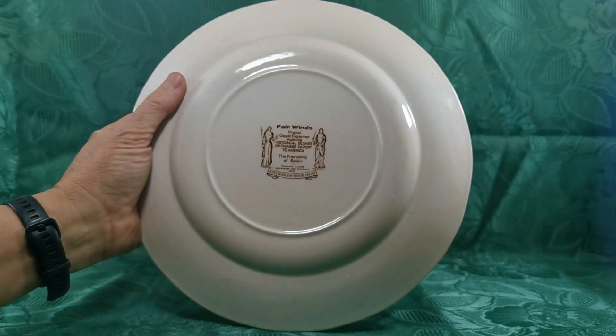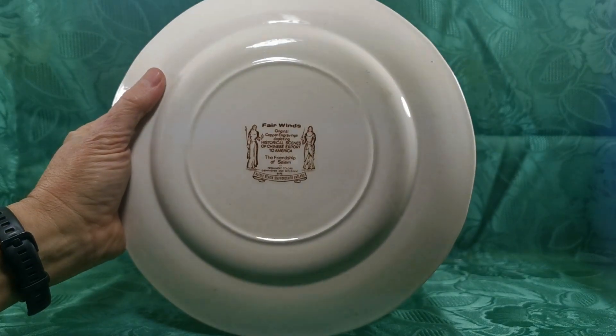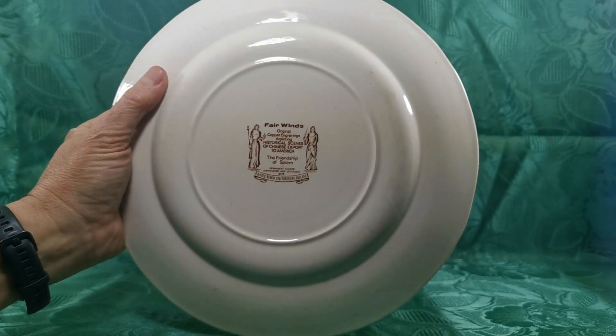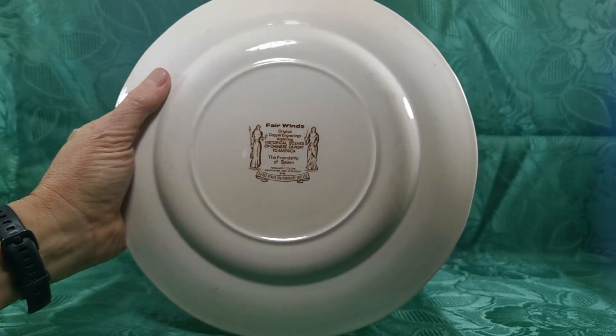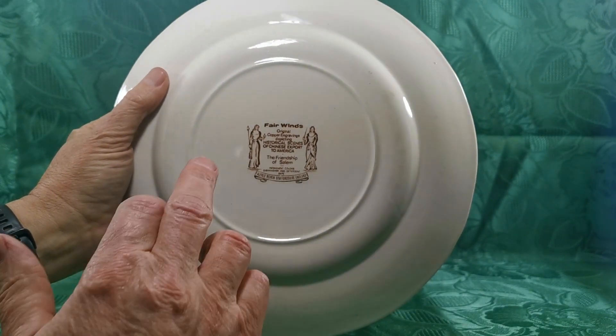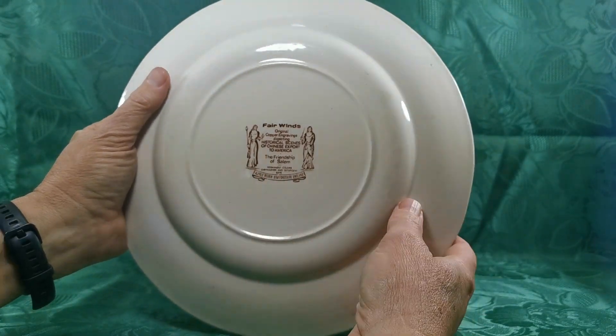Let me show you the China marks on the back. Fairwinds is a series — original copper engraving depicting historical scenes of Chinese export to America, and this particular piece is the Friendship of Salem. Then it goes on: Alfred Meakin, Staffordshire, England, which is where it's produced. Permanent colours, dishwasher and detergent safe.